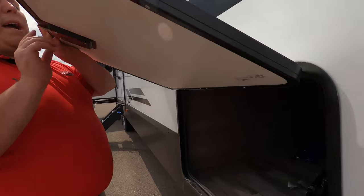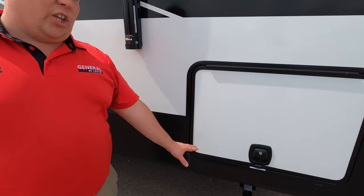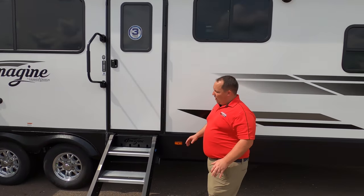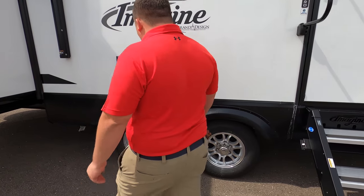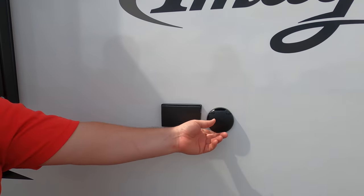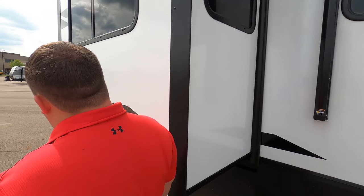Coming down the side, there's nice pass-through storage held up by a magnet — tons of pass-through storage. Right there you have stabilizing jacks; they are manual jacks, which is totally fine. The slide-out is all the way down at the end. You have this huge power awning with LED lights, and nice solid steps. These are the Super ST tires, ST-225-75R15. Right here you have a hookup for power and a coax if you want to have an outside grill. Grand Design does not use frameless windows, but they do have a three-year structural warranty.